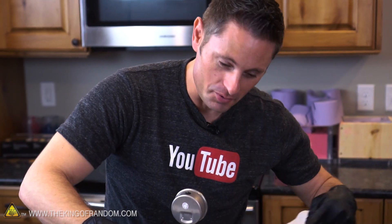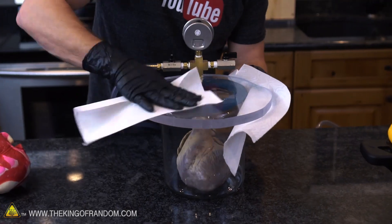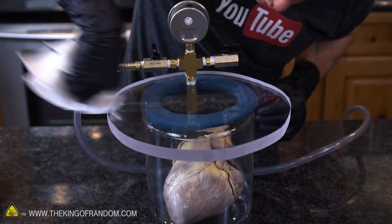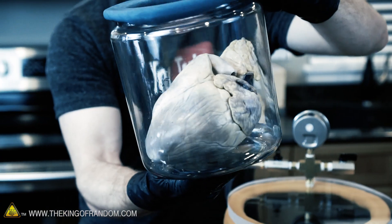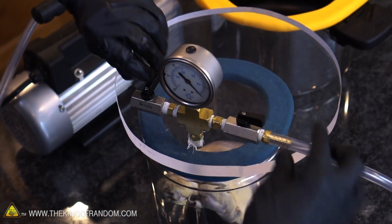I'm gonna buff this thing up a little bit so we get a nice clear view down inside, and I'm using the glass jar so we can see inside from every different angle as well. So we've got our jar of heart — what's gonna happen? Is anything gonna happen? Gauges are set, valves are closed. Here we go.